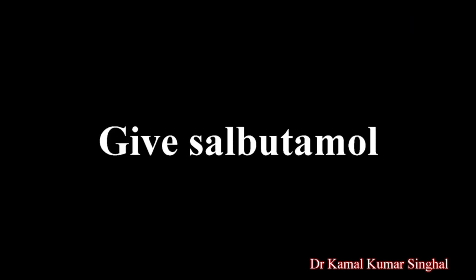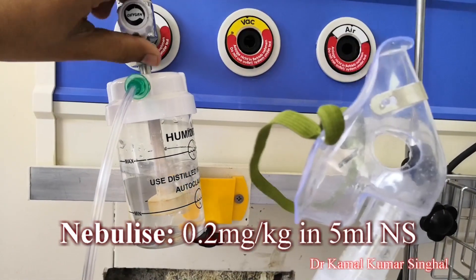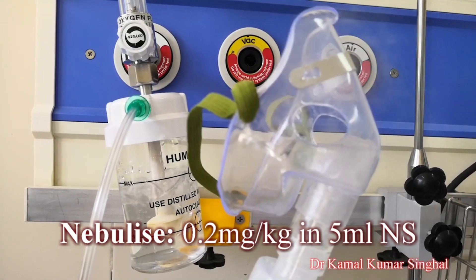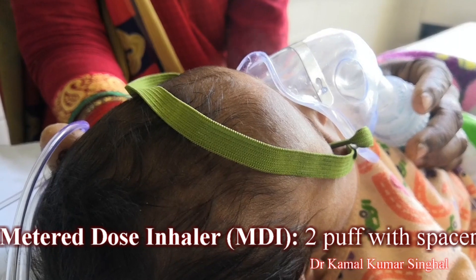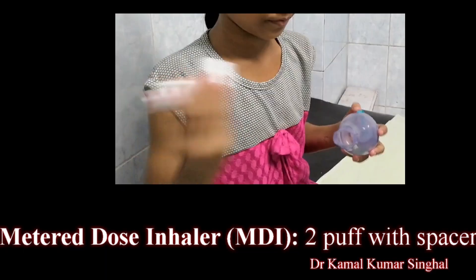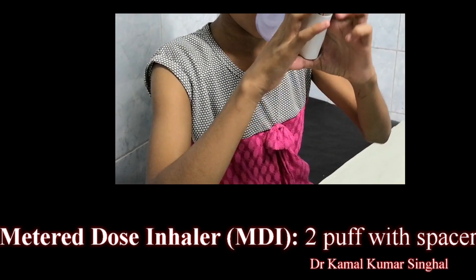In the first step, administer salbutamol. It can be given either by nebulization using a jet nebulizer in a dose of 0.2 mg per kg in 5 ml normal saline, or it can also be given by an MDI with a spacer and a face mask. Give 2 puffs of 100 micrograms of salbutamol MDI.